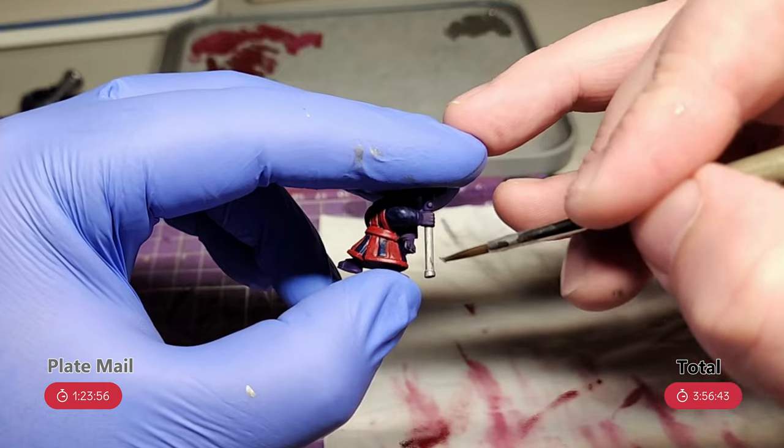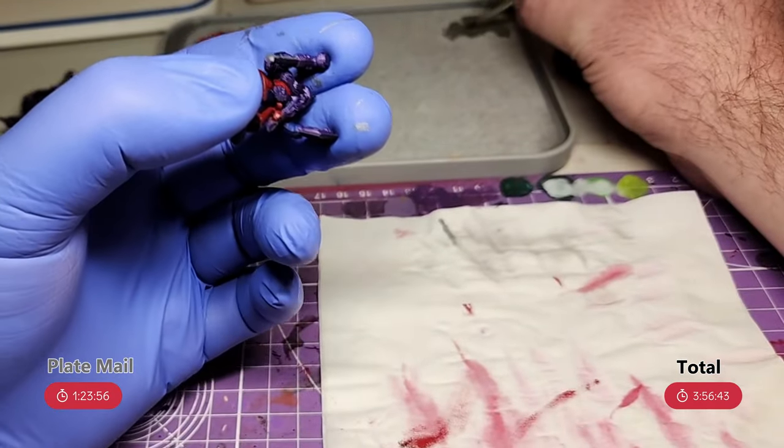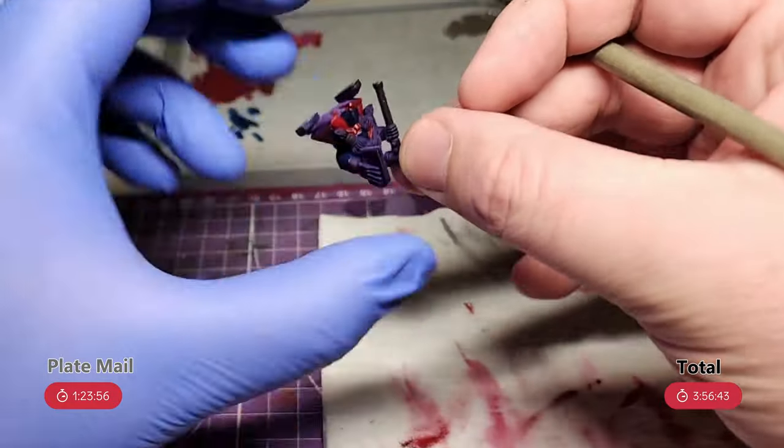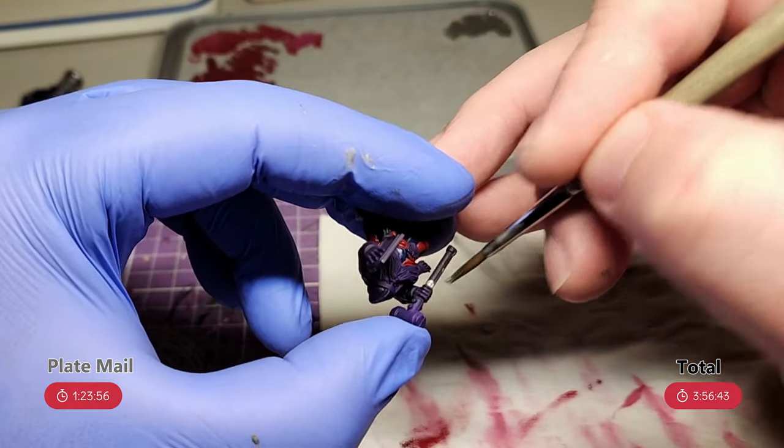I should note, I'm also working on the crew alongside the cannon and doing the colours on them at the same time. So the time at the bottom is for both the cannon and the crew, and I'll be showing the colours that are only on the crew later when I get to that.